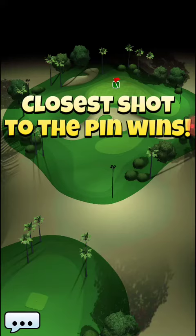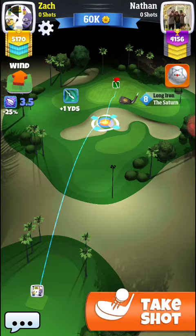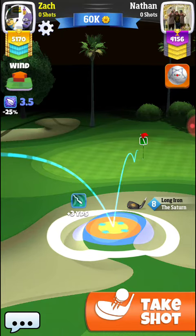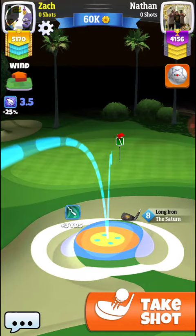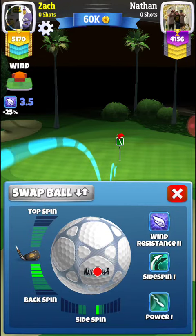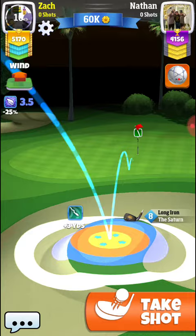All right, hey guys, we are getting another tour six shootout here, and this is the instance where we get a headwind, so I want to talk briefly about this. First off, make note of how the middle of this circle puts you about a block or two to the left of the hole. What I like to do to take care of that is bring it back, and I usually do about three and a half backspin and aim for the middle of this circle.